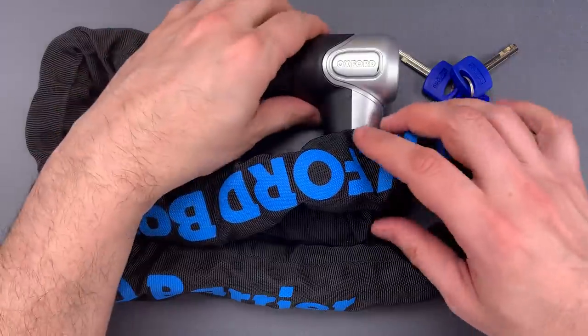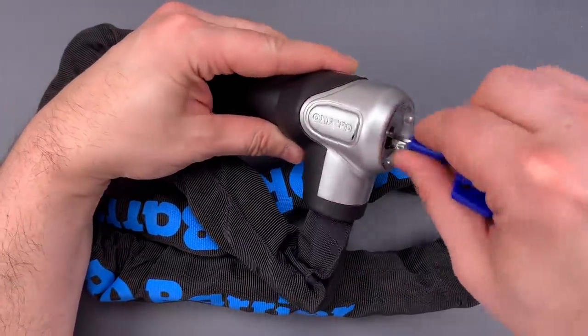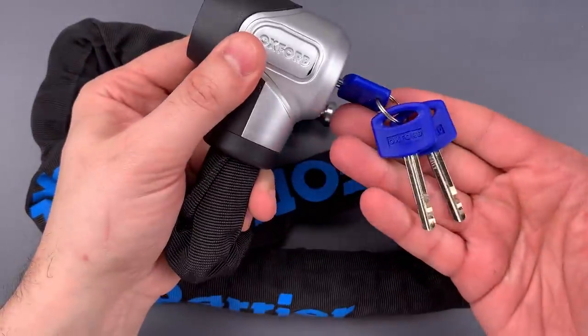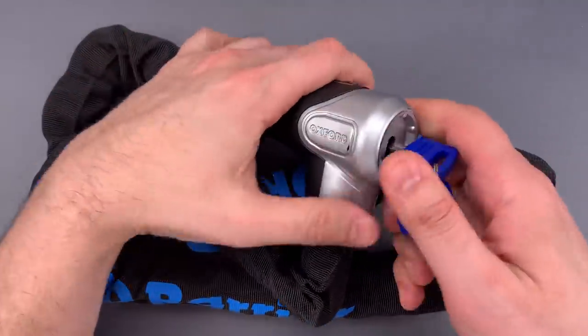The lock is difficult to evaluate because of the plastic cover. However, I do know that it has a non-shimmable ball-bearing locking mechanism, as well as a disc detainer core. So let's see what it takes to pick this open.